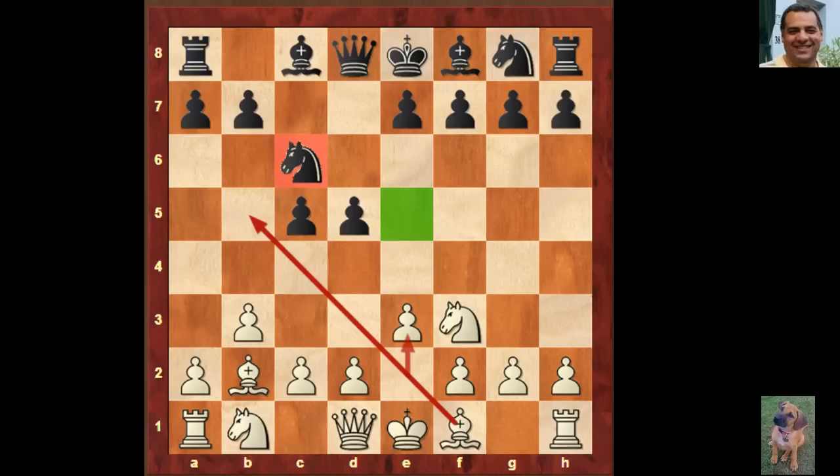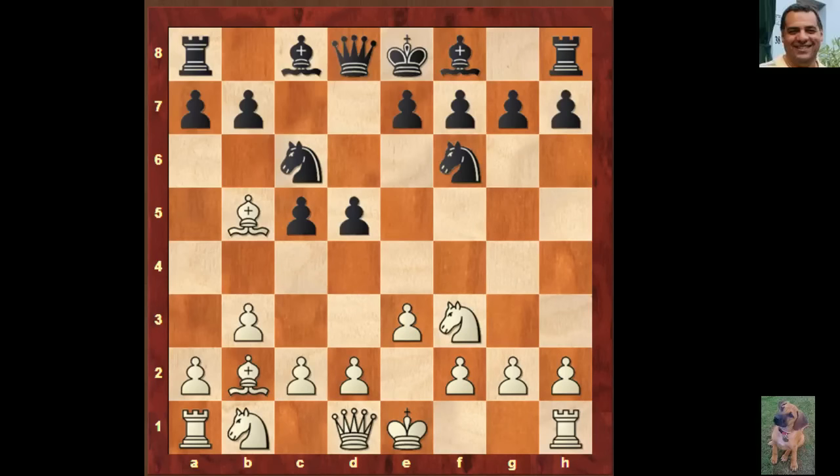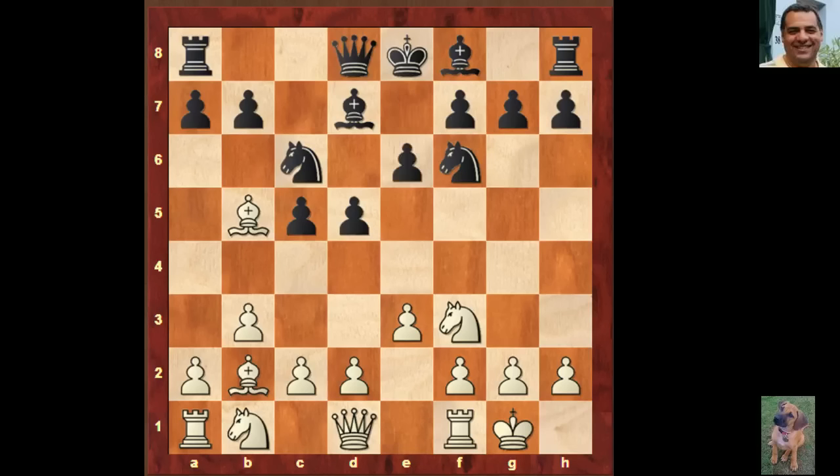Black responds with nothing special — Knight f6 — so we have Bishop b5, not very adventurous. Bishop d7 unpins, avoiding the doubled pawns which could have arisen. Now we see castling, e6. As a Nimzo-Indian in reverse, this is very interesting. White's plan is not to play d4 to exert more influence on e5 directly, but rather d3, keeping things more flexible — for example, there might be a plan of e4 later.